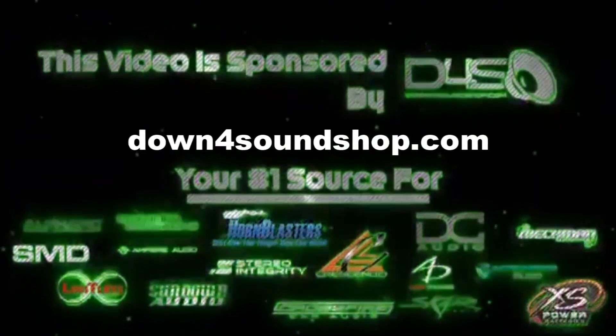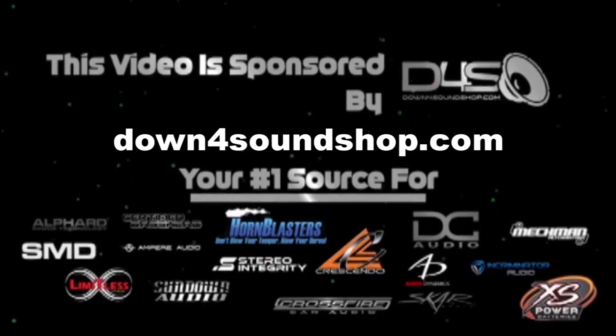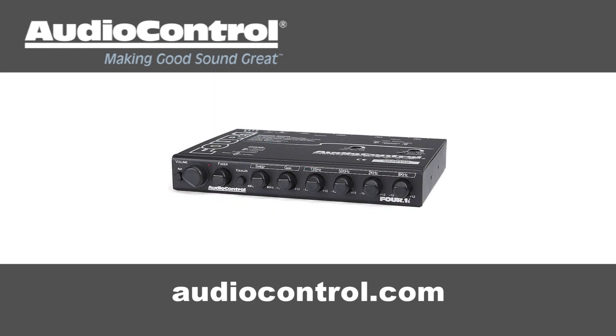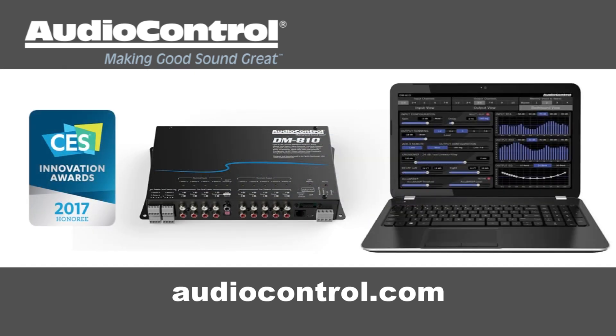Down4Sound is an authorized dealer and offers the best prices on the brands they carry with the fastest shipping in the industry — go to down4soundshop.com. Audio Control has what you need to make your good stereo system sound better. Take a look at Audio Control's full line of equalizers, line drivers, digital signal processors, and more at audiocontrol.com.